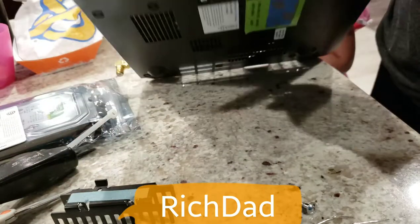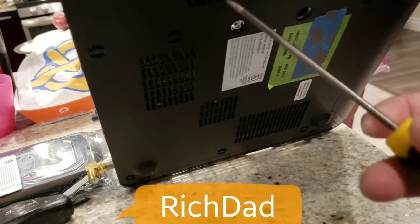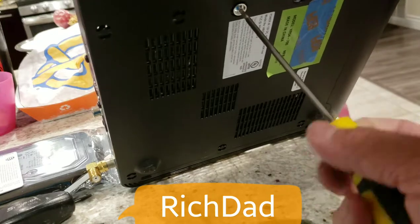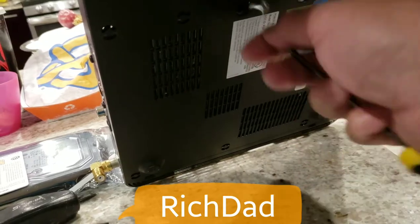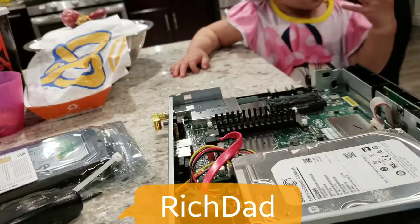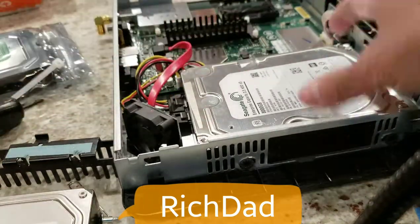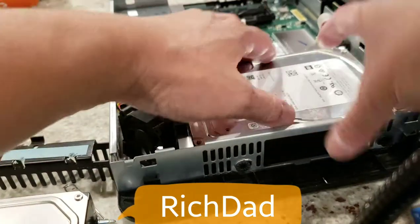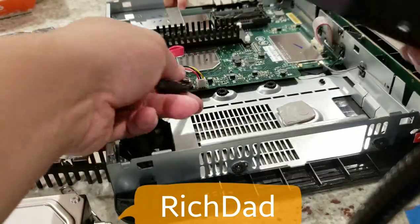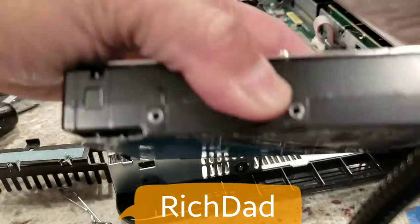The bottom has two additional screws — this particular old drive only had one. Once the screws are off, go ahead and lift the hard drive out. Unplug the SATA data cable and the power cable. Note that the old hard drive had two connectors, while the new one has three.